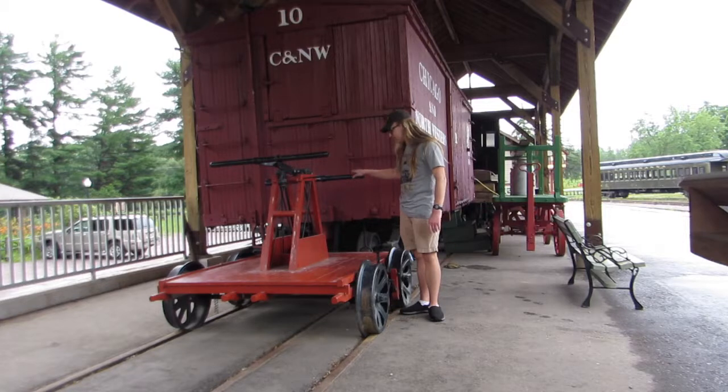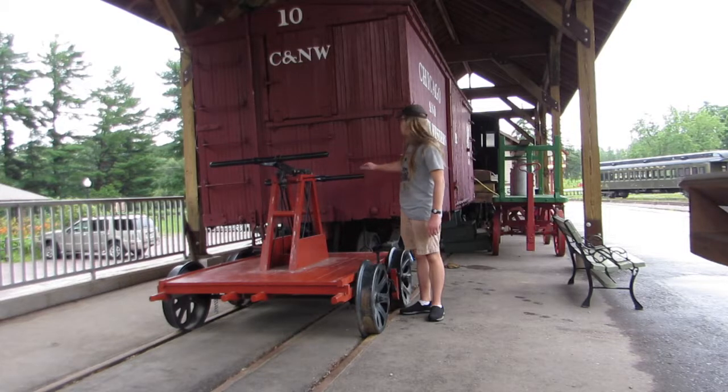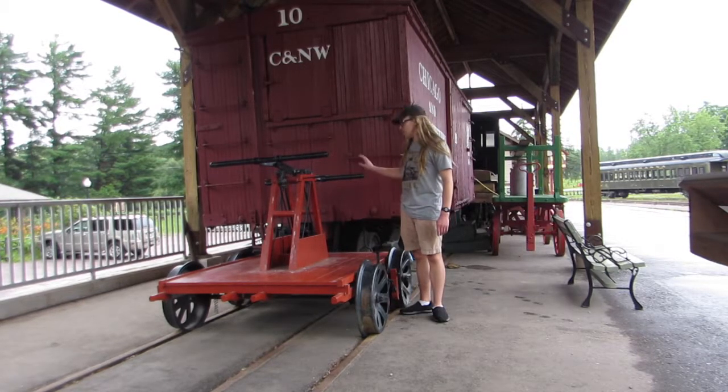This hand car was made to run on standard gauge, and this boxcar was made to run on narrow gauge — seen displayed right here at the museum.